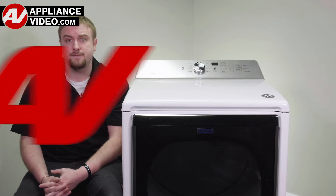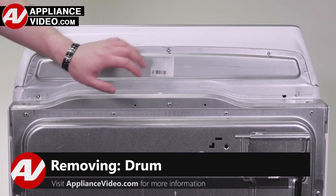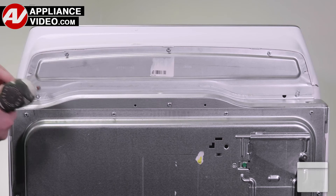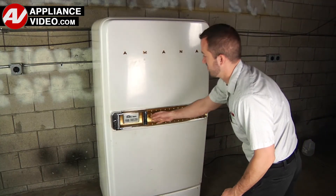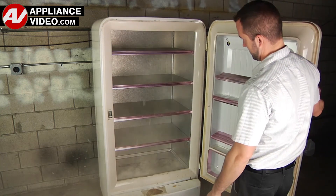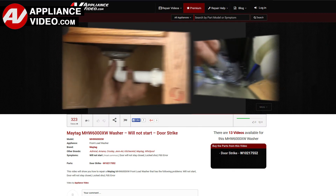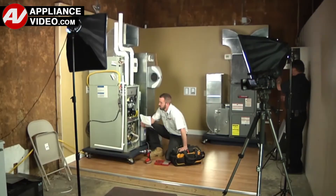Click on the link below to view this repair video. ApplianceVideo.com guides you step-by-step, giving you the confidence to avoid recalls and callbacks, also saving time on repairs. Whether you're up against an uncommon repair or the latest appliance on the market, our videos have been created with you in mind. Our growing library of videos have been produced using our factory-certified technicians, who have extensive infield experience over the past 30 years.